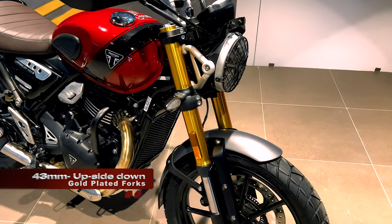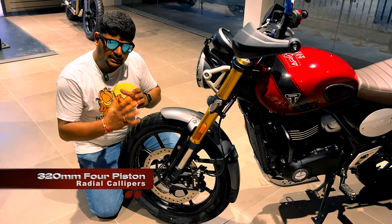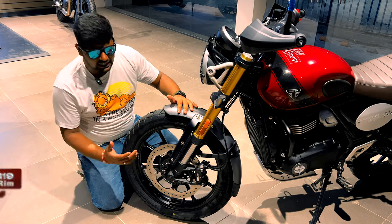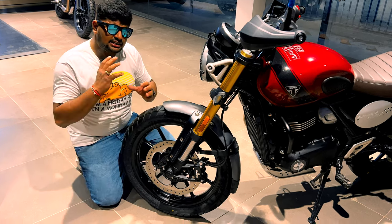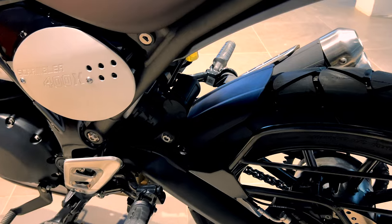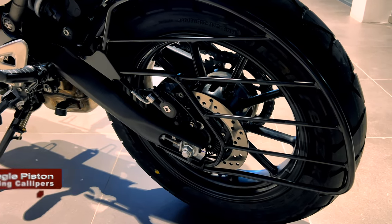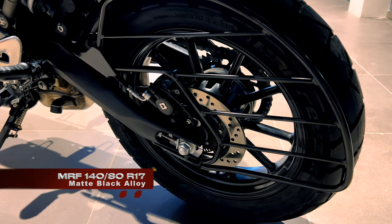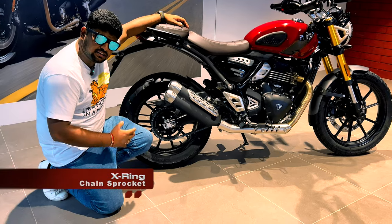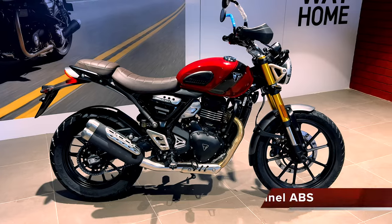In the front you get 43mm upside-down suspensions with golden chrome plating. On the front wheel you get 4-piston radial calipers and an MRF 100/90-19 tire with matte black alloy rims, giving a retro and modern look. The rear suspension uses RSU technology with an external reservoir, mounted on the left side. In the rear you get a 230mm single-piston floating caliper. The rear tire is an MRF 140/80-17 inch. You also get an X-ring chain sprocket, a twin-sided cast alloy swingarm which is very rigid, and this bike comes with dual-channel ABS.